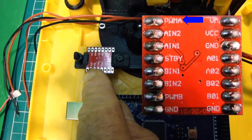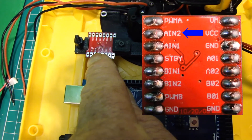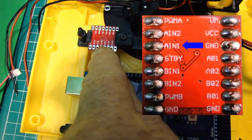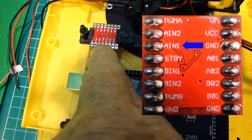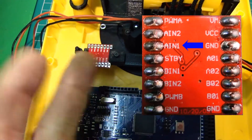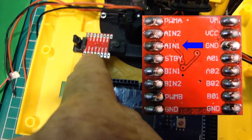The next one down is AIN2 and AIN1 — those two terminals determine the polarity, so they tell it which way to turn, whether clockwise or anti-clockwise.